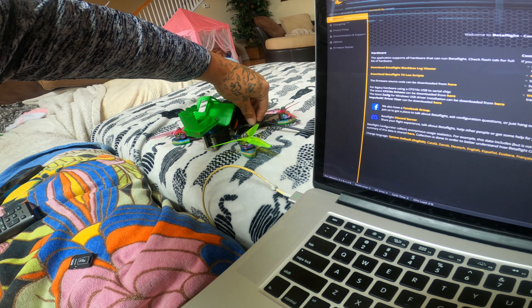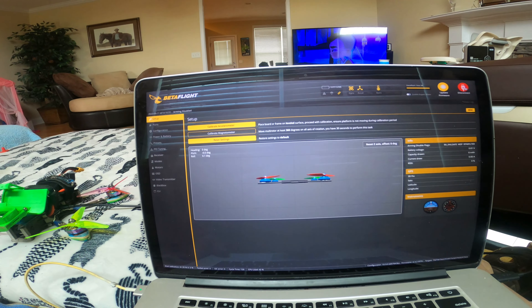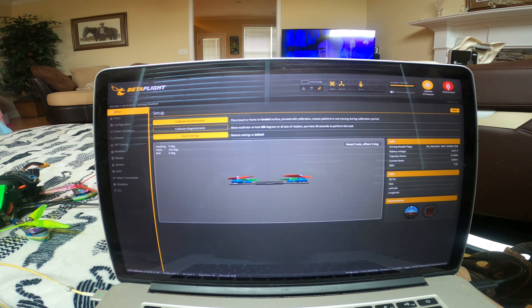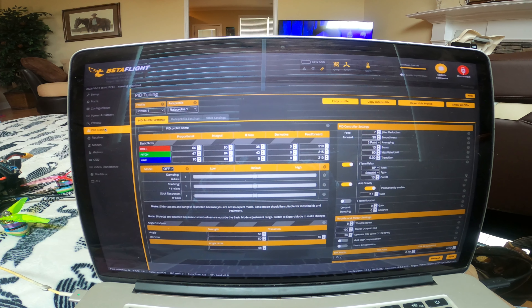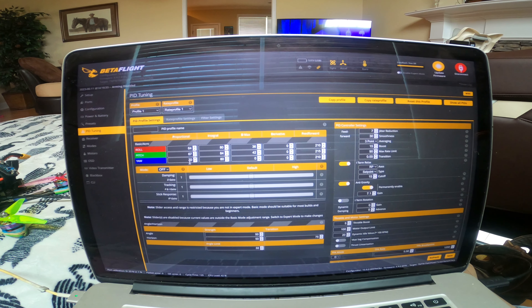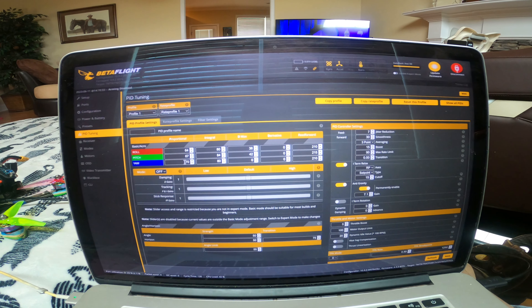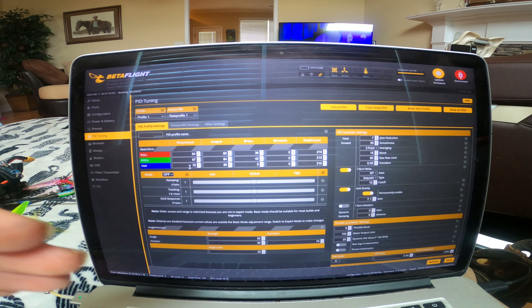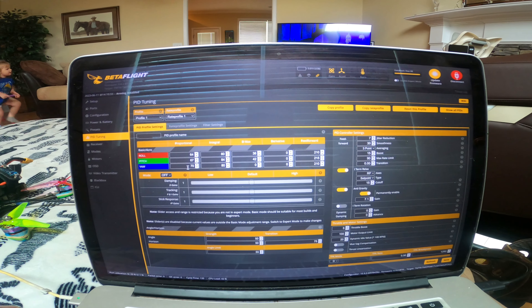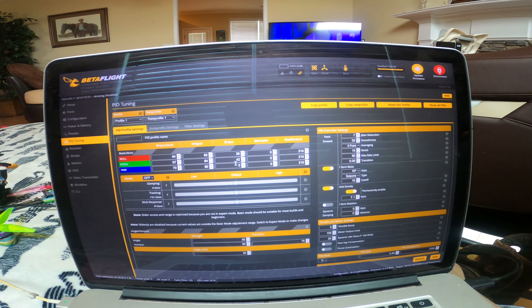What I want to do now is plug it up and show you my Betaflight settings and how I tune my build. You just plug your flight controller in and boom, there it is — it pops right up. I'm going to go to the PID tuning tab and here are my PIDs: 64 for roll, 67 for pitch, and 70 for yaw. Adding more to the yaw helps with cornering around things instead of drifting — it'll cut into a corner. D Max is 36, 42, and 0.